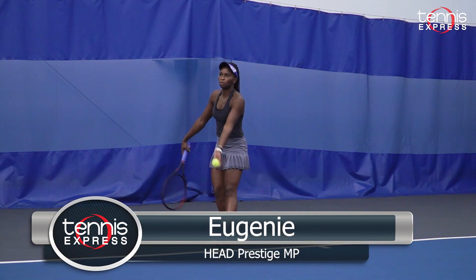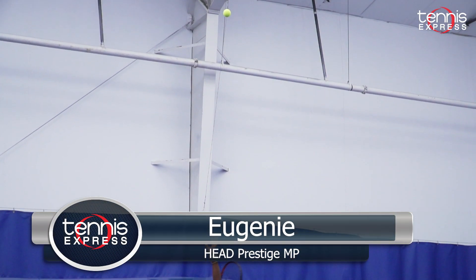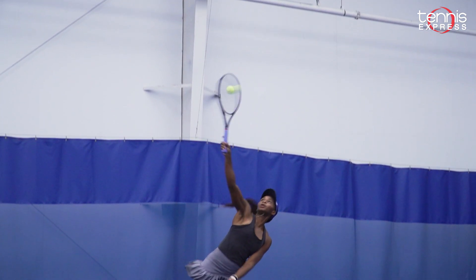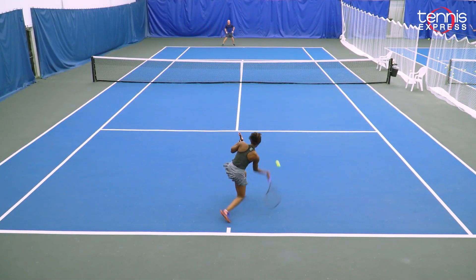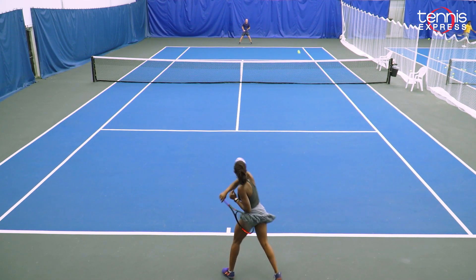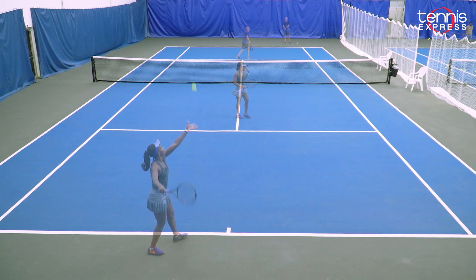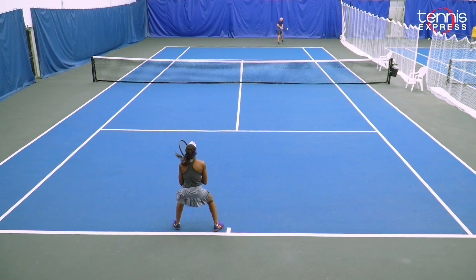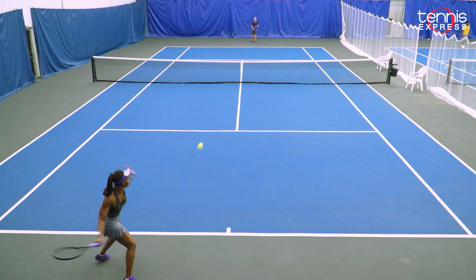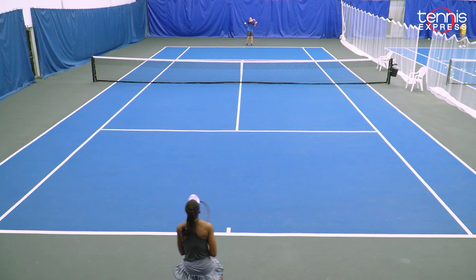The new Prestige MP from Head is a racket that I enjoy playing and testing. Although it was on the lighter side, I still think this racket has a lot of good things to it. My serve was very on point — it really gave me a lot of control, a sense of easiness, and it was effortless. On the forehand side, I was able to create a lot of curve into the balls and generate a lot more spin as well as power. And honestly, it was amazing because I didn't have to try so hard — it was really just that effortless.